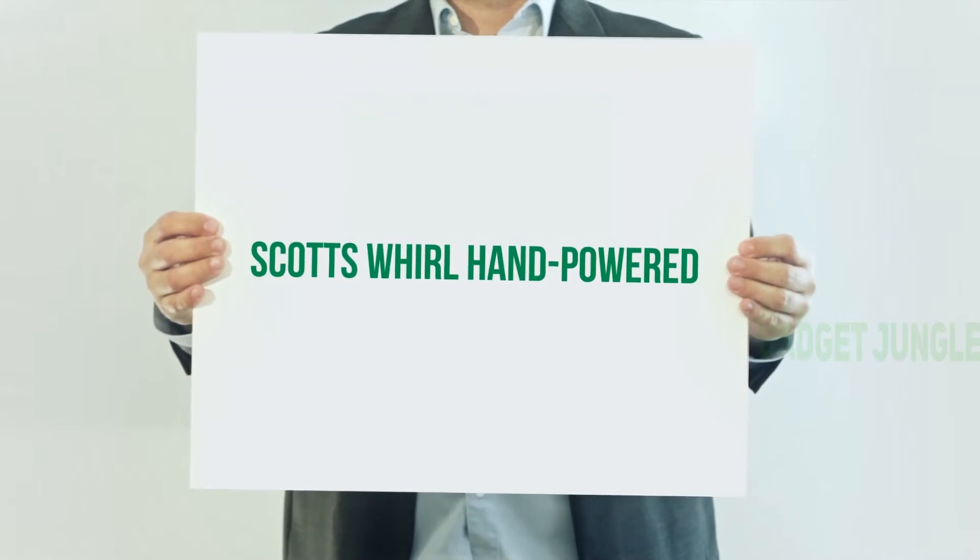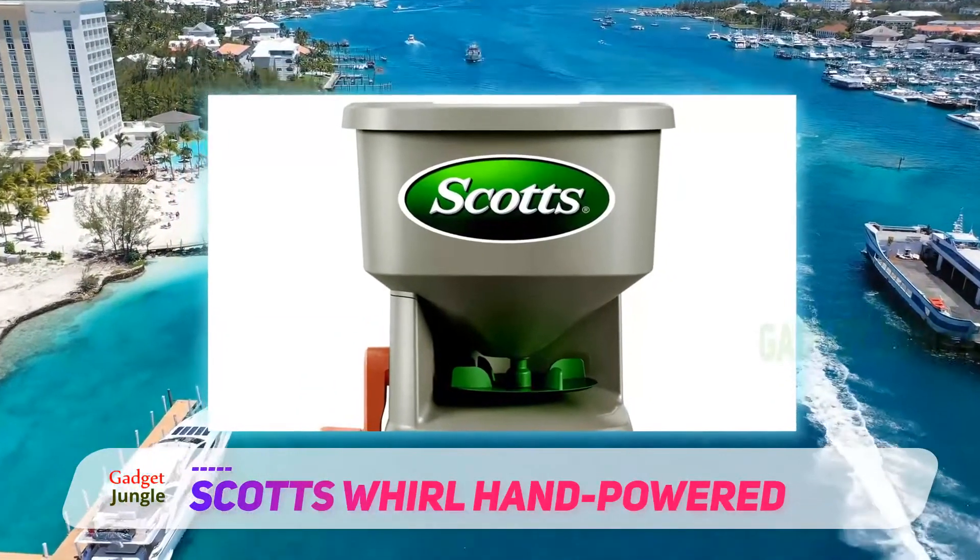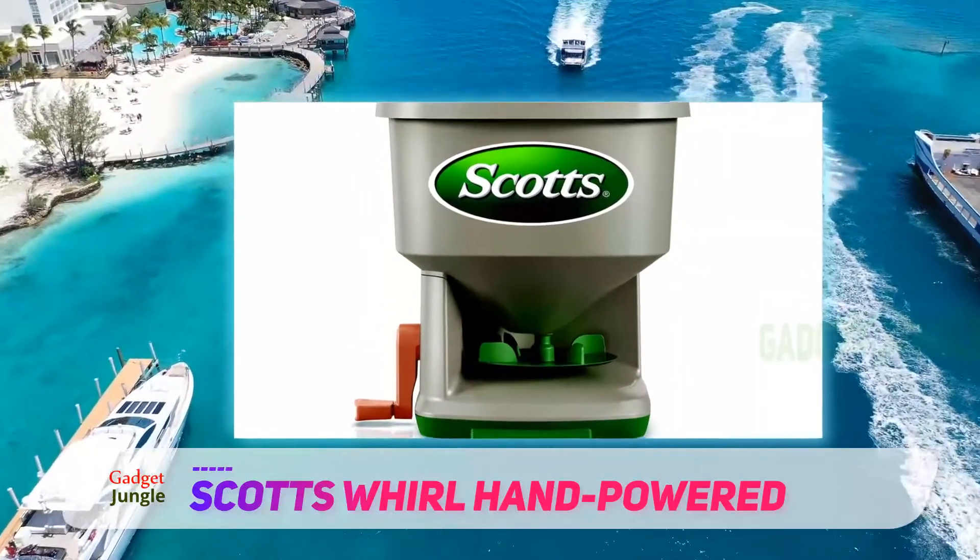Scott's Whirl Hand Powered. If you have a tiny garden or lawn, you may want to choose the Scott's Whirl Spreader. It's handheld, which means you don't need any other tools.